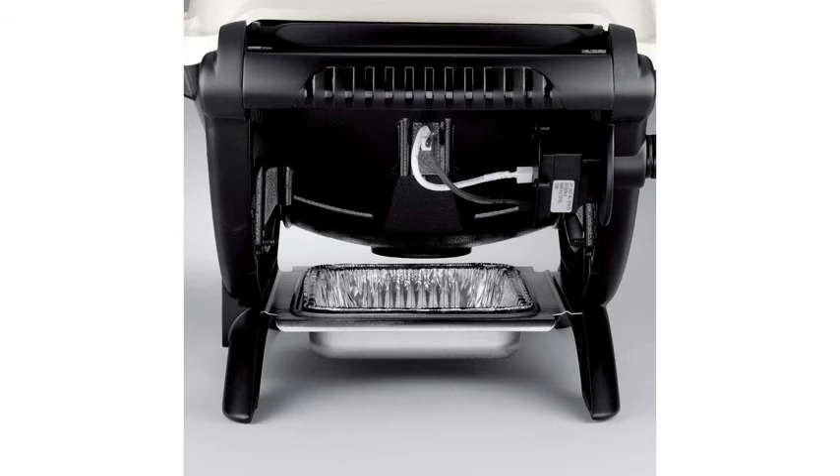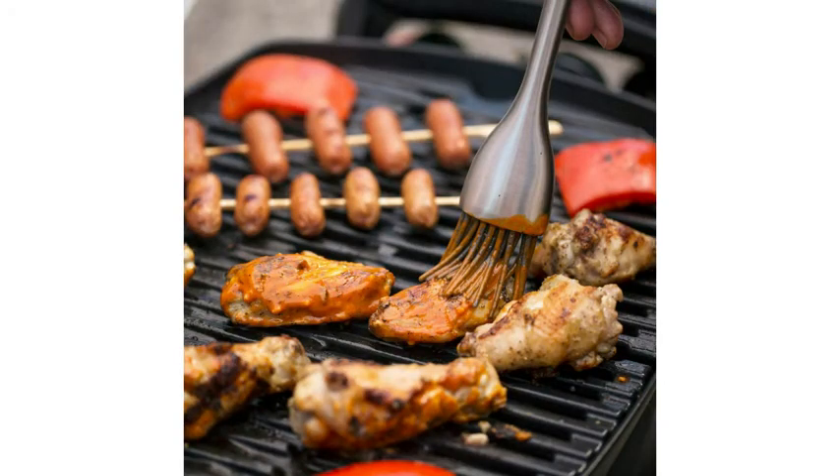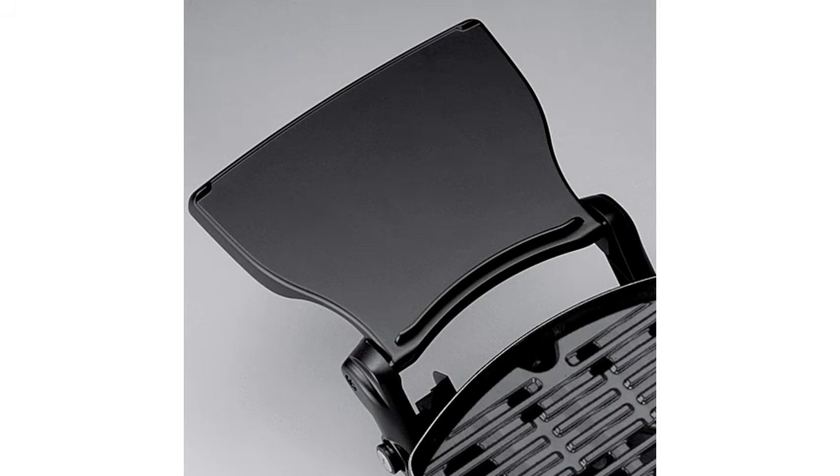My old grill actually bubbled the bed liner on my truck tailgate. I like this grill so much I'm considering using it at home as my primary grill since we rarely cook for more than four people. The last time I used it I put four steaks on it in fairly windy conditions and it performed with no problems. The electric igniter works great and is a nice touch. I think the only thing I'm going to purchase is the assembly cord so I can hook it to large propane cylinders instead of using the portable one-pound bottles.